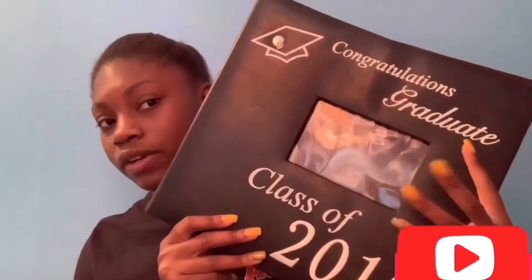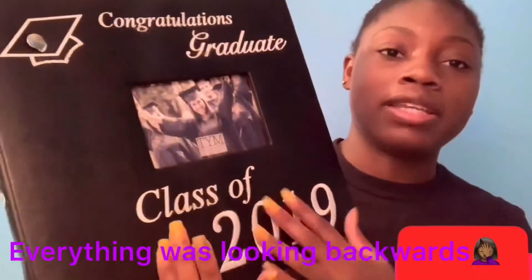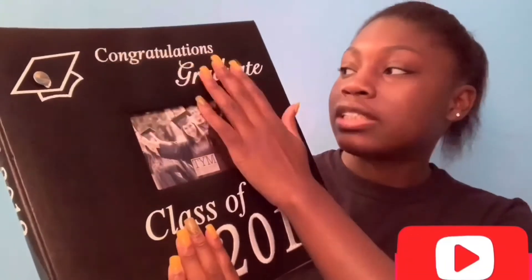I got sparkles everywhere from that! I also got two photo books — not the same design but basically the same concept. One came from my Aunt Cynthia and the other from my Aunt Tracy. They both say 'Class of 2019, Congratulations Graduate.' It looks backwards on camera but it's basically a photo book.